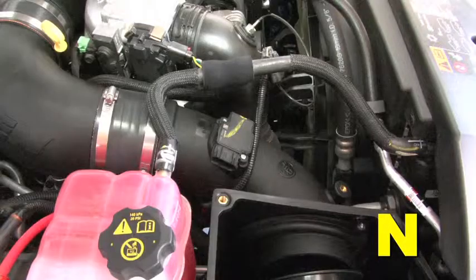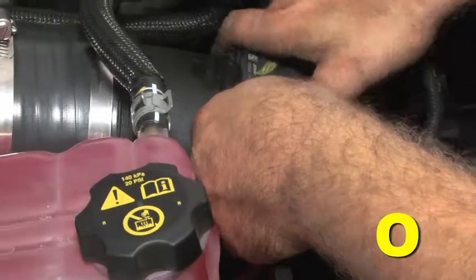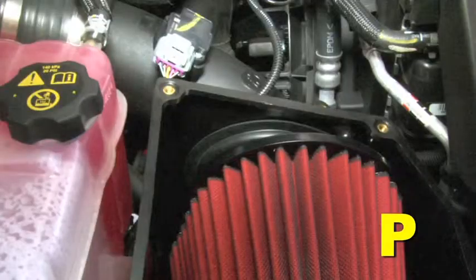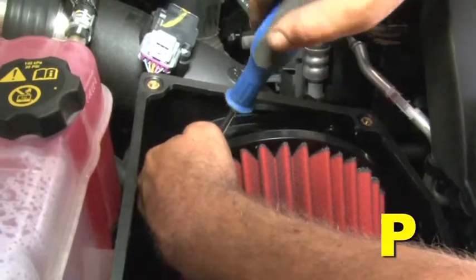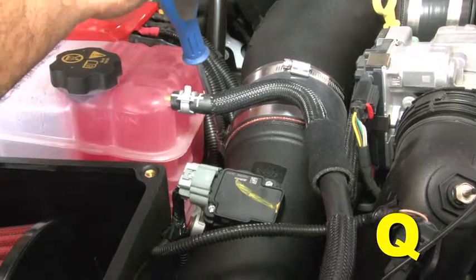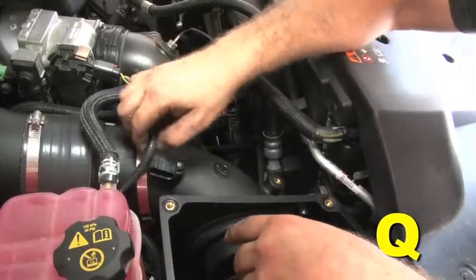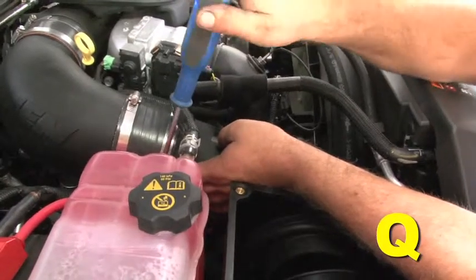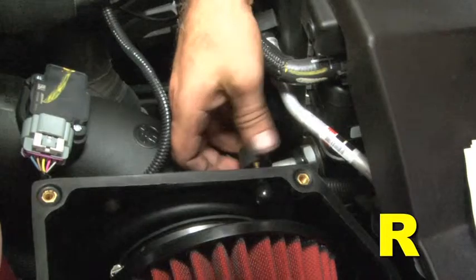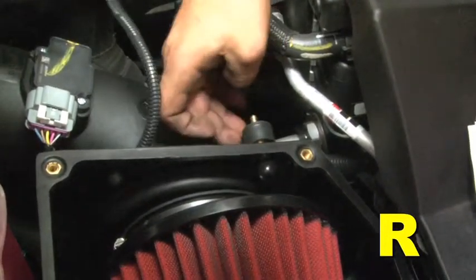The intake tube should pass under the stock MAF harness and small coolant return hose. Connect the MAF harness to the MAF sensor and push the locking tab into the connector. Fully seat the dry flow air filter onto the lower intake tube inlet and align it inside the air box. Tighten the large hose clamp at the filter base. Install the 4th hose clamp on the open silicone hose already mounted on the intake elbow, then insert the outlet end of the lower intake tube into the silicone hose. Loosely secure the hose clamp so the intake tube can rotate inside the hose. Install the rubber mount into the M6 brass insert on the side of the air box and tighten by hand.